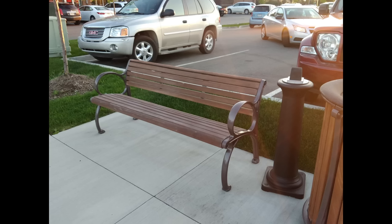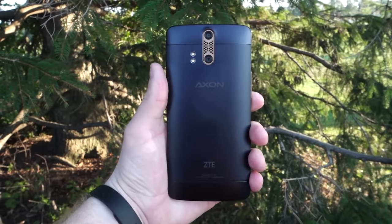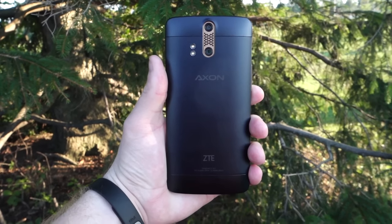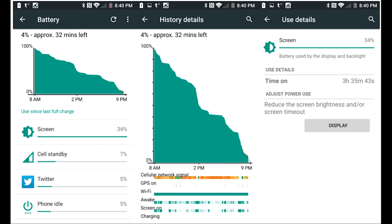In daylight and other well-lit conditions, the camera took pretty nice pictures, which you can see in the video right now. This year ZTE came out strong with the ZTE Axon Pro — this is their first true flagship for the US and a genuine high-end device. For the most part, I was pretty impressed. However, the battery life left something to be desired.